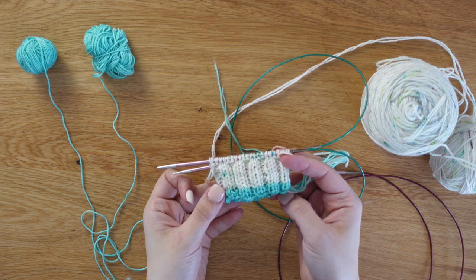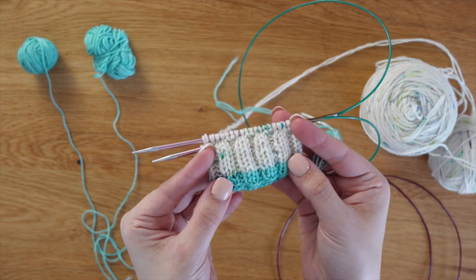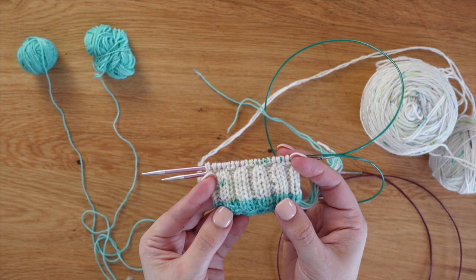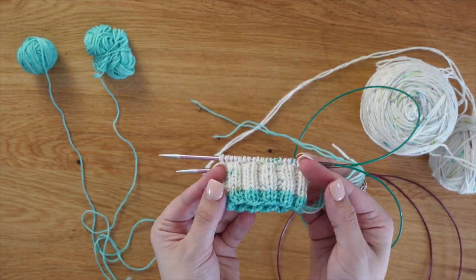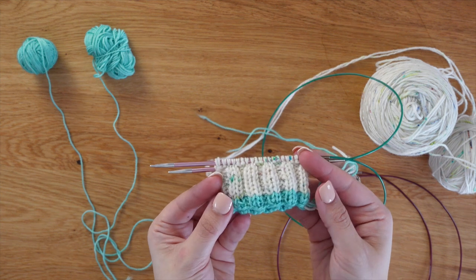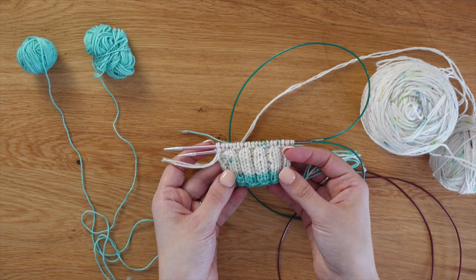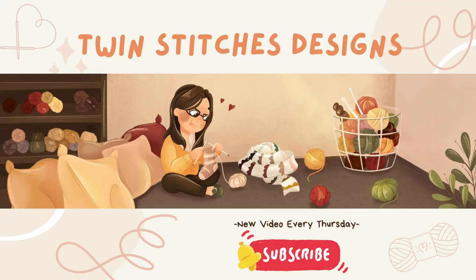Have you ever wanted to add a fun pop-up color but never knew how? Watch this week's video where I share my tips and tricks on how to add this fun pop-up color seamlessly so it looks just perfect. Make sure you hit that like and subscribe button and save this video for later so you can try it on your next pair of socks.